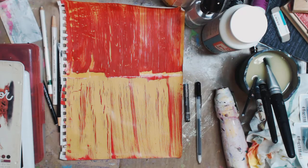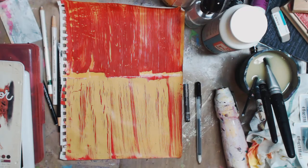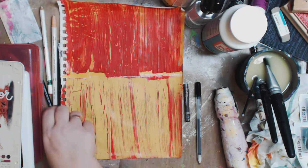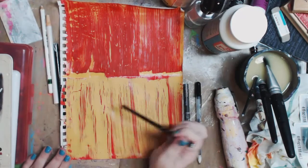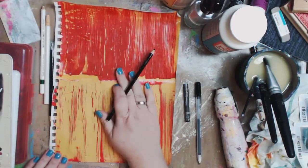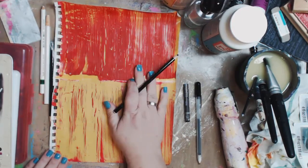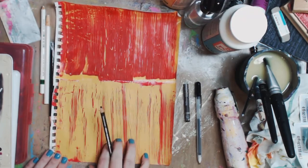Hey guys, it's me Kelly. This is just going to be a very quick video showing you some alternatives to writing on acrylic paint. In my previous video where I did the mixed media background with the odd girl, I was using a Stabilo — it's called Stabilo All — and it writes on acrylic paint. Now this is a page that I did the other day where I did crackle with Mod Podge, and as you can see it's crackly deliciousness.